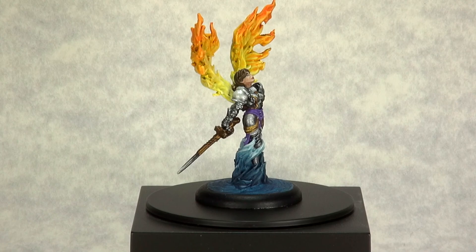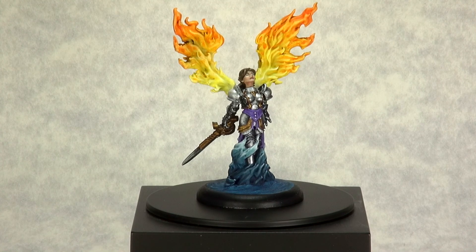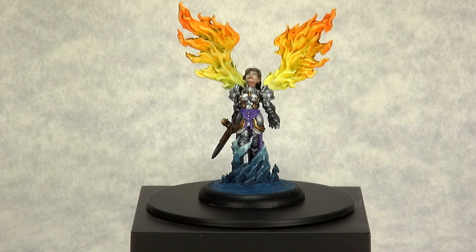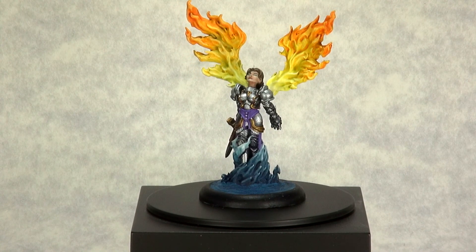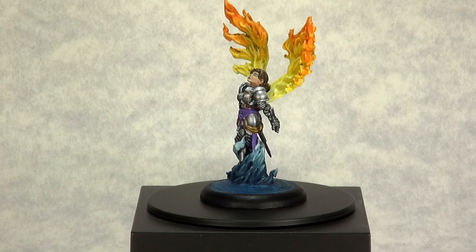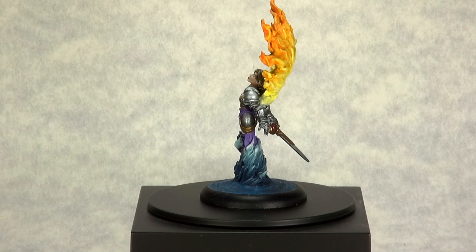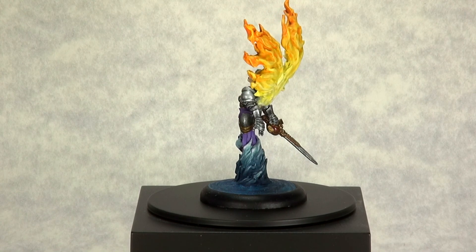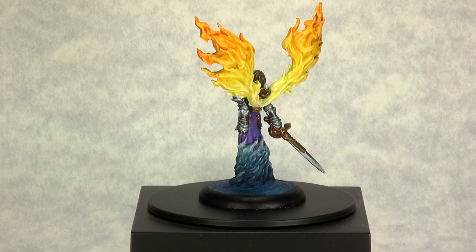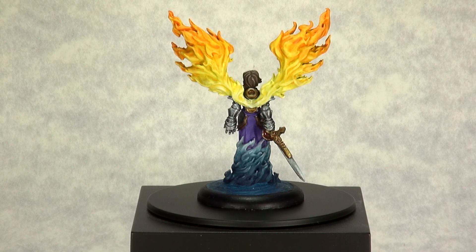I'm much more of a layer painter, but I'm utilizing these Minicrate challenges to challenge my skills as a painter and to pull out skills and tactics that I don't use very frequently. I came across Ashes to Ashland as the Minicrate miniature for January 2018, and it was a lot of fun, but it's definitely something I probably would not have picked up on my own. It definitely pushed me outside of my comfort zone. I got to work with a lot of wet blending, which I don't normally do.